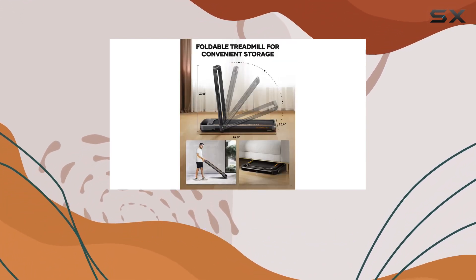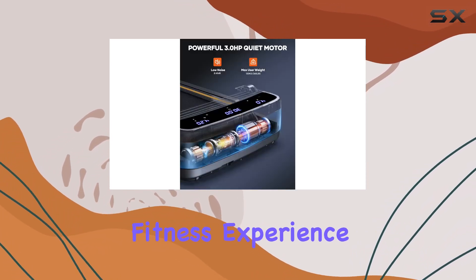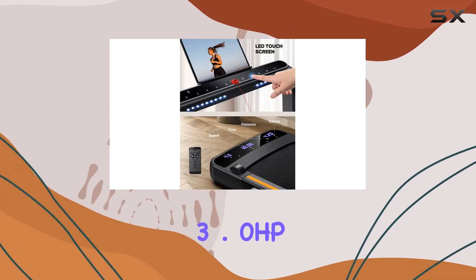Backed by a 12-month warranty and 24/7 customer support, Hometro ensures a hassle-free fitness experience. Let's dive into the features and performance of the Hometro Under Desk Treadmill 3.0 HP.